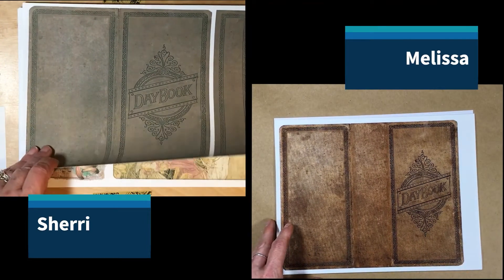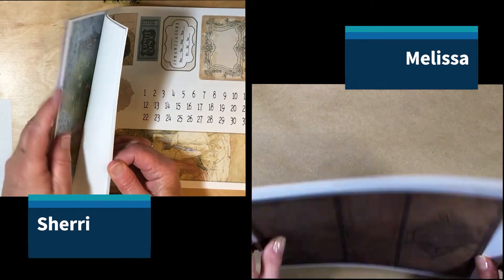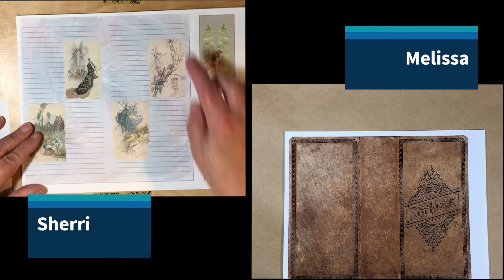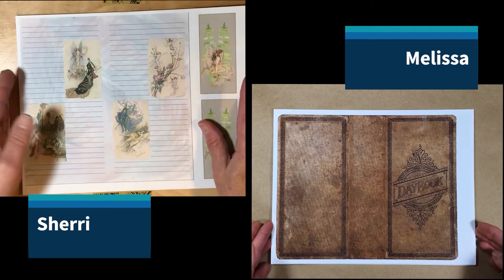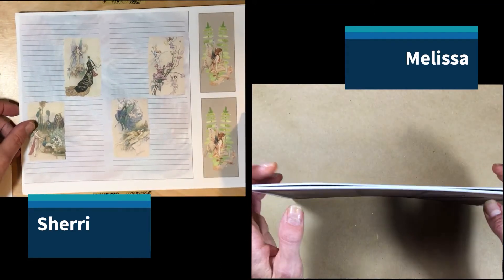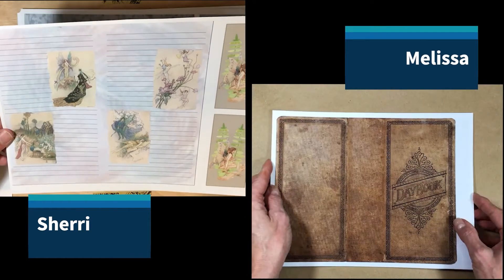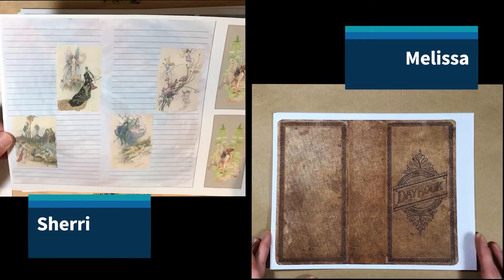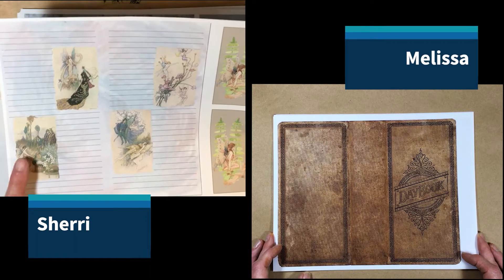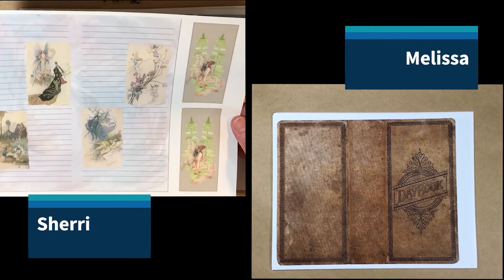Sherry, would you like to go over some of your pages? This is the first page I did, and so you would know where to cut the line — the page out, since they're not full sheets, I left the cutting line. So this is some fairies. We actually titled it Fairy Daybook, and the artwork is fairies, of course. It's kind of interesting because both of us chose some of the same artwork. I think we do a lot alike as far as colors.